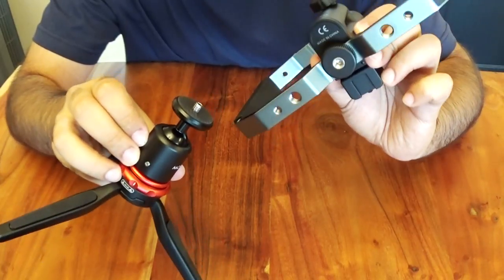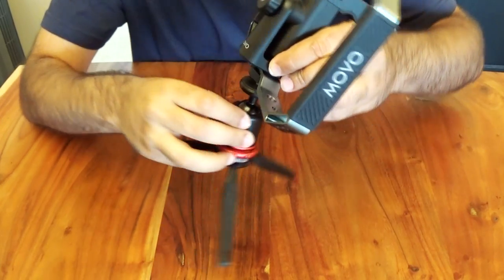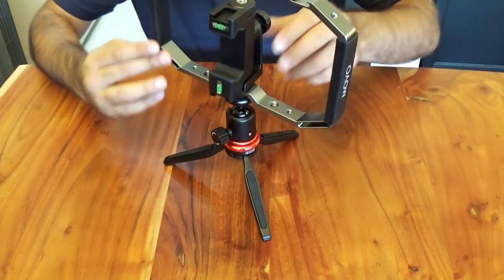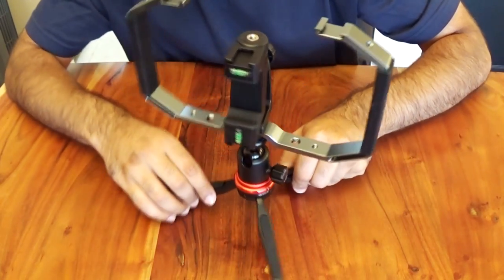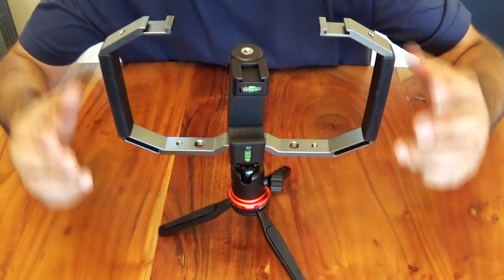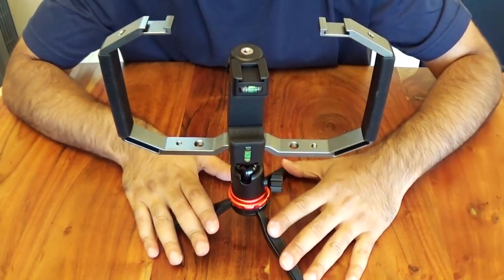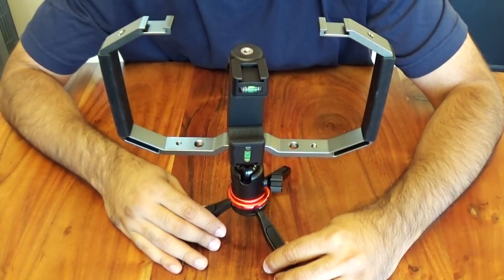Here's the tripod and here's the bottom of the cage — I screw this in at the bottom. If you look at it in this position, you have the cage set up, the tripod set up, and the smartphone holder set up, and everything can attach from here on out.